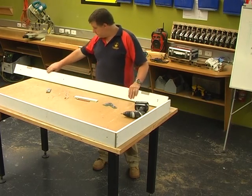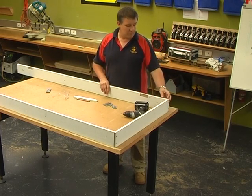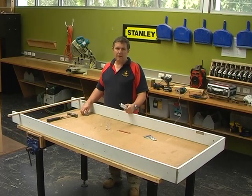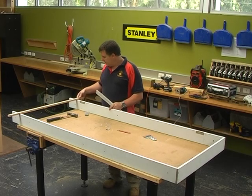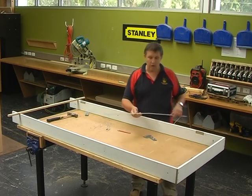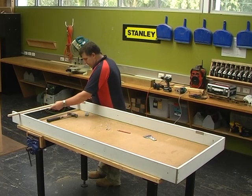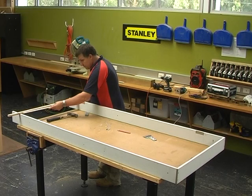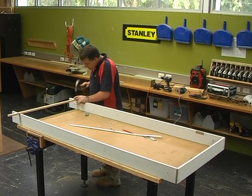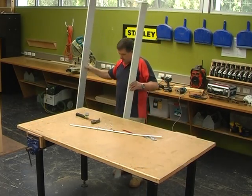Now that we've checked out our two hinges, put the door jamb back together. When assembling for the final installation you would glue and screw it. Before moving the jamb over to the opening, put a piece of timber across the bottom about 150mm up to hold the jamb at the correct width. Measure from inside of jamb to inside of jamb at the top, then match that measurement at the bottom and tack a nail in — then you're ready to stand the jamb up in the door frame.